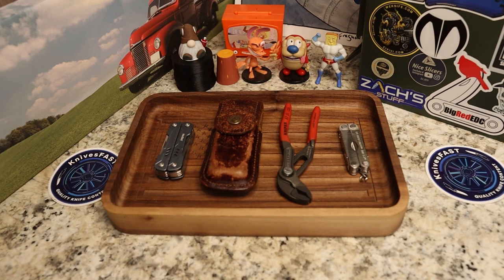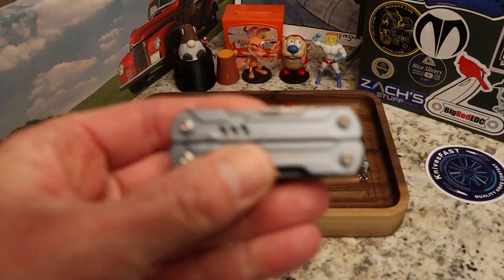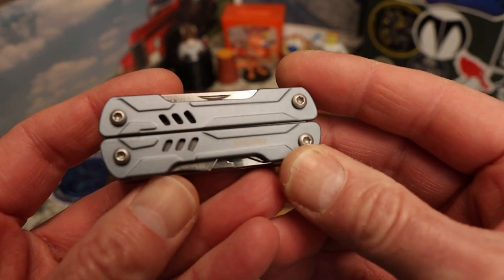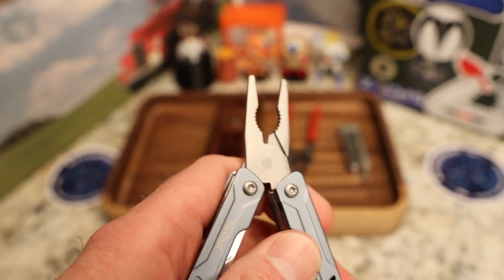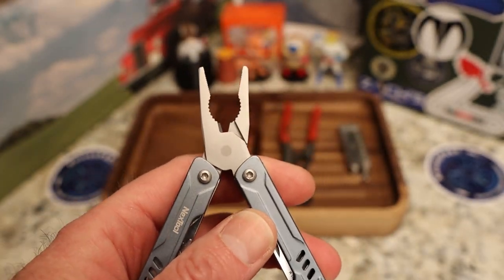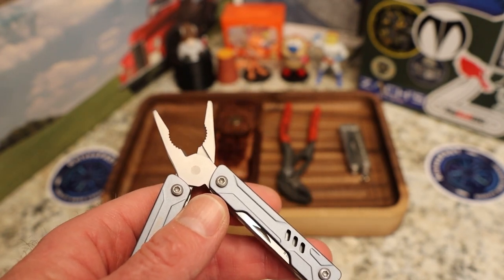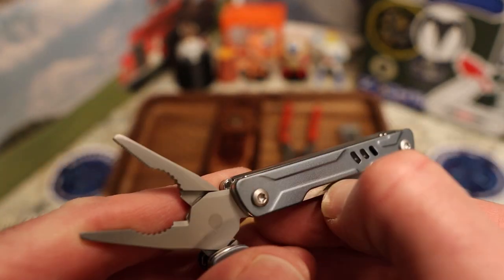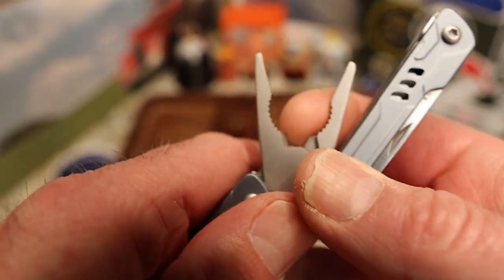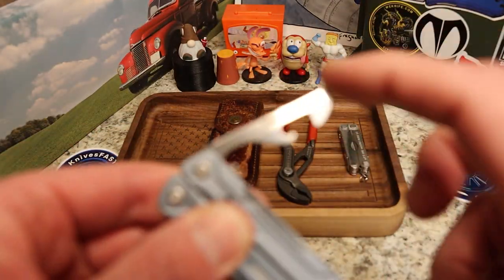This is kind of a philosophy video and an overview of two tools. First is the Nextool Mini Sailor — this particular one has mini pliers on it. I think this was about $23 or $24 on Amazon. You've got aluminum here, no wire cutters on this one, just pliers, and a bottle opener.